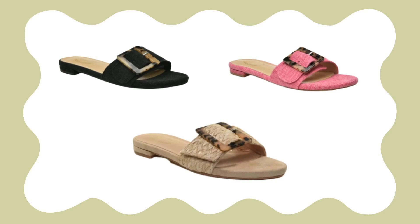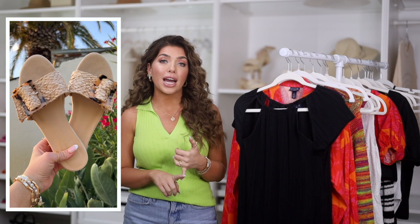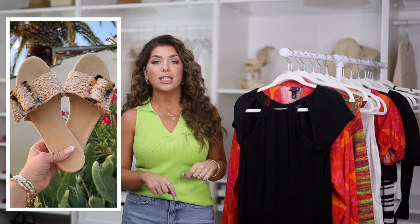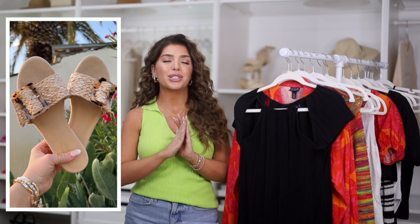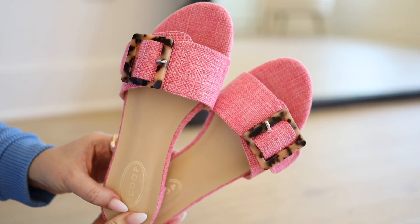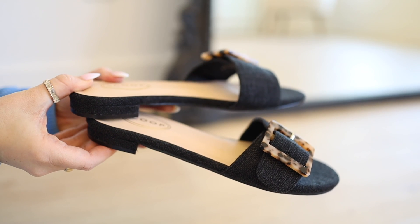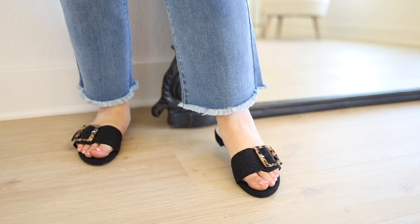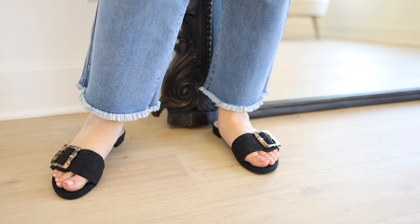I have to give a quick shout out because these Scoop slides are back in stock — they always sell out so quickly so I wouldn't wait on this one. You can pick them up in the natural, which is a raffia material with a tortoise buckle. It's a slip-on style that is going to match absolutely everything in your closet this summer. It's also available in a pink and black, which is this year's linen version. You can't go wrong with any of them and they are $30, available in whole as well as half sizes.